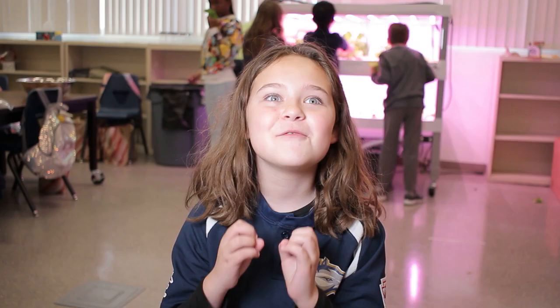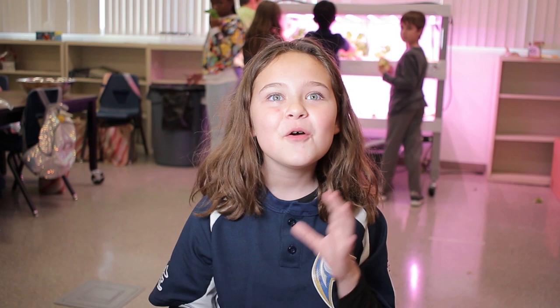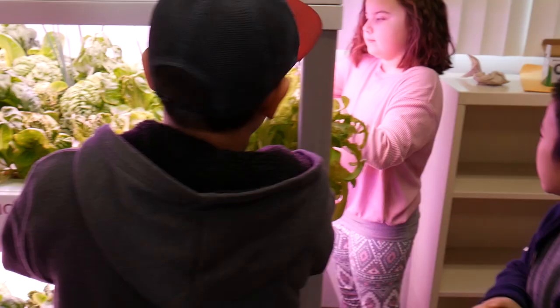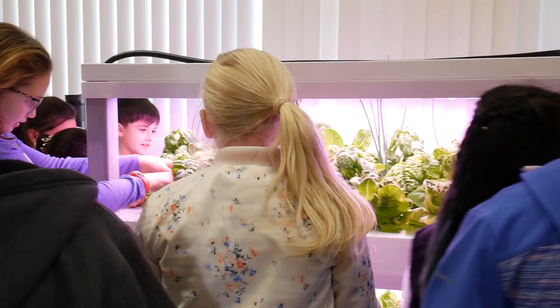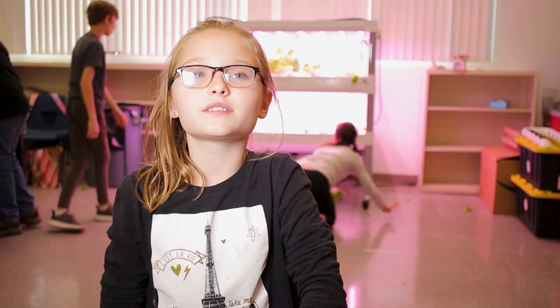What surprised me was how fast it grew. The first time they were just little seeds and then like two or three weeks later they were huge. They grow faster than any plants I've ever seen. All they really needed was just water and sunlight and they grew like whew. I would see them once and then see them again and they'd be like ten times bigger. Two weeks later I come back and it's really big — it's really surprising and mind blowing.